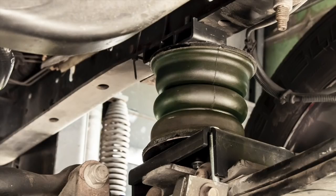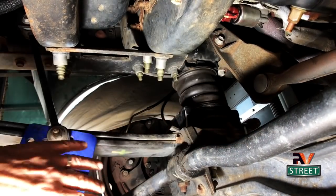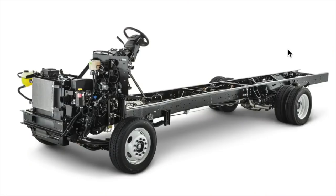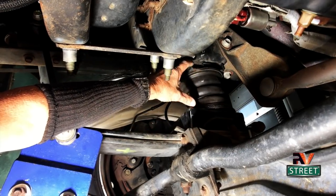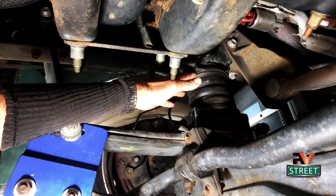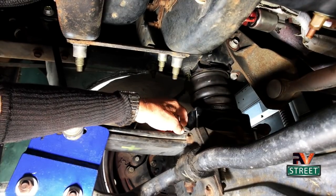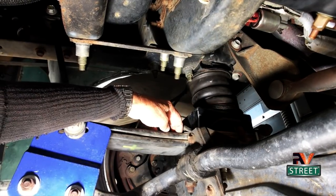The next thing I did is install Sumo Springs up in front. Back under the front of the motorhome — right where we were talking about the sway bar and the brackets — directly up in here I have installed Sumo Springs. When these Ford F53 chassis are delivered, they ride on leaf springs. Right up here from the factory you have a rubber bumper, probably about three inches long and two inches wide. From the bottom of that bumper to the leaf springs is probably five or six inches. As you're driving along on rough road, the chassis is bouncing up and down on those leaf springs — and that's where you're getting the pounding and rough ride. There's a big gap there.